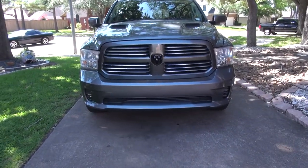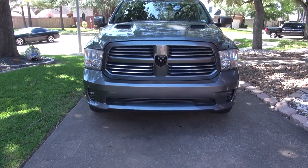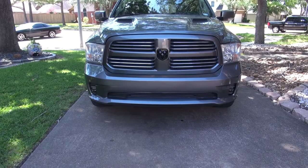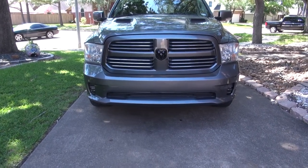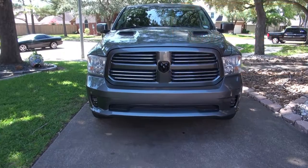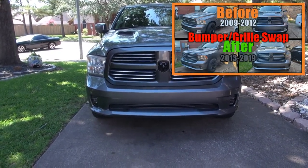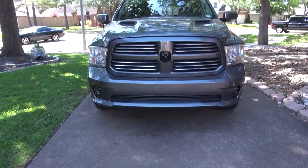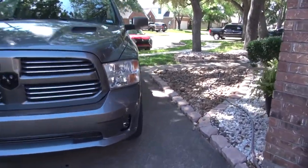If you haven't seen the video where I swapped the front end — this is a 2011, it had the horizontal fog lights and I went ahead and replaced the bumper, grill, fog lights, and everything behind it — go ahead and check it out, I'll leave a card in the corner. It's super easy and it's not that expensive, so it's a really good video to watch.